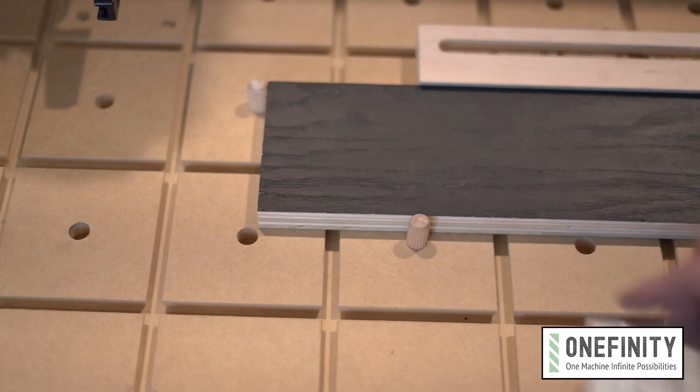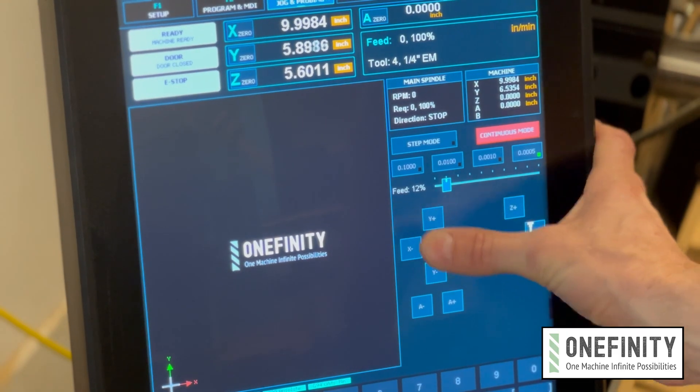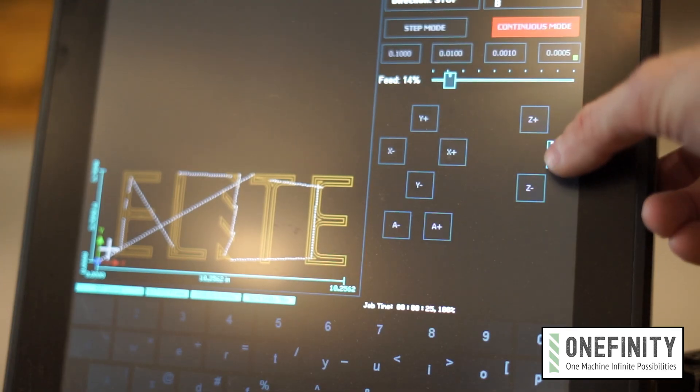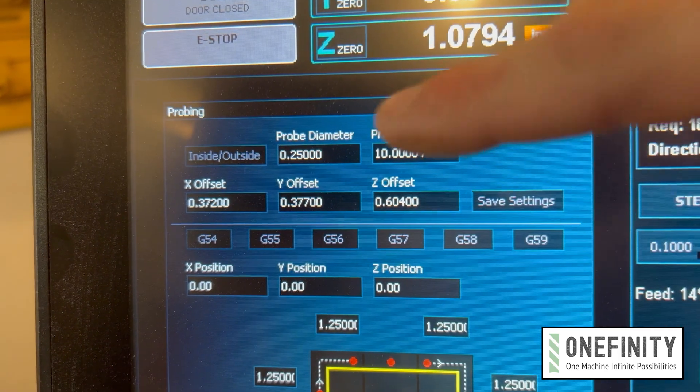I'm going to put my three-axis touch probe on the bottom left corner of the material — the one closest to the machine's default home position. Using the jogging controls I'm going to position my bit separated by about a half inch and then hit the probe icon right here. Make sure that the probe diameter matches the diameter of your bit. In this case it'll be 0.25 inches, and if you're using an eighth inch bit for something else later on you'd put it to 0.125 inches and so on.